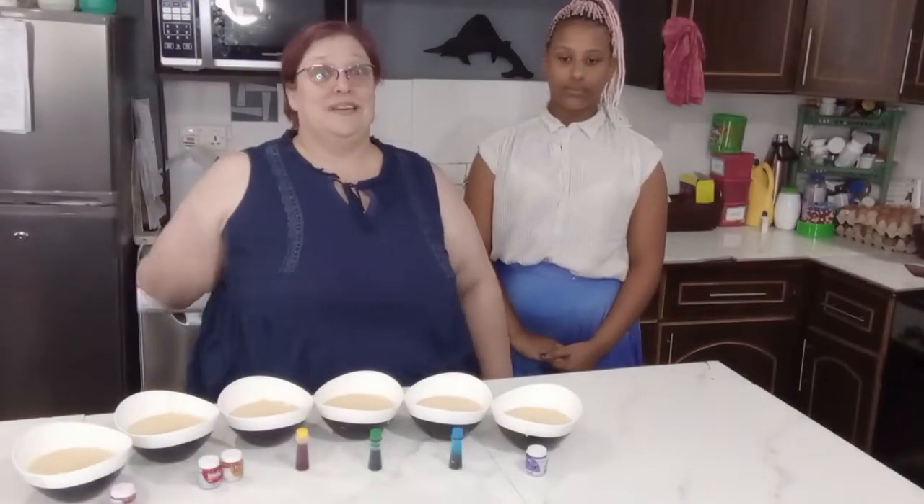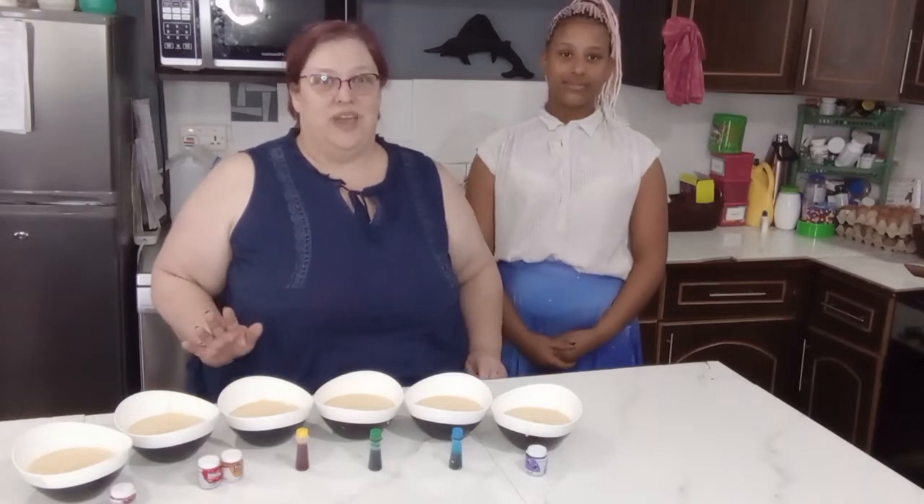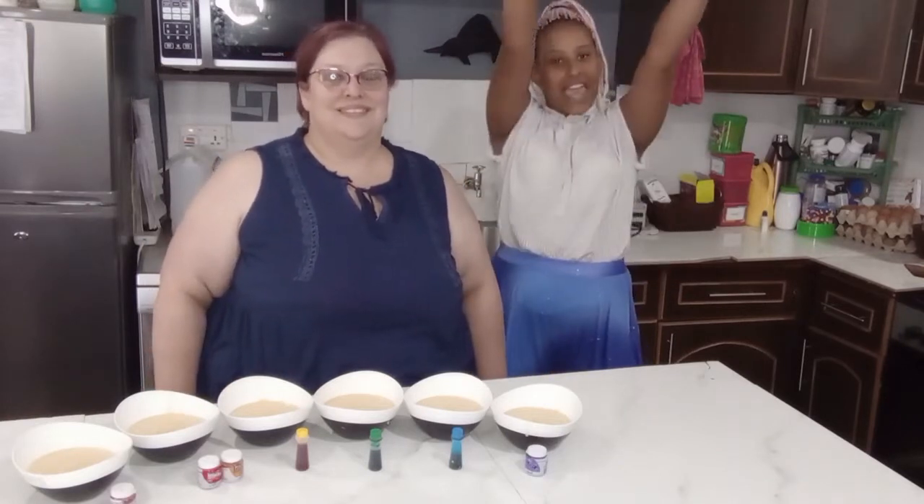Hi, welcome back to These Curious Kids. I'm Suzanne. Hi, I'm Grace. Today we're making a very cool cake — a tie-dye cake!